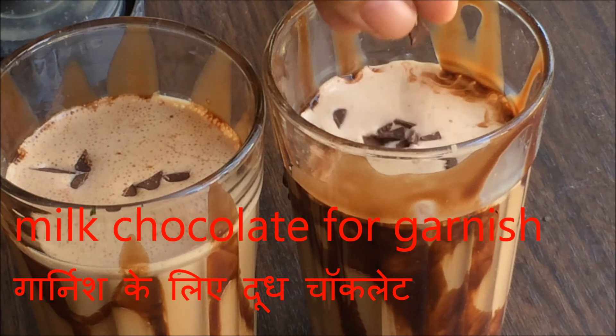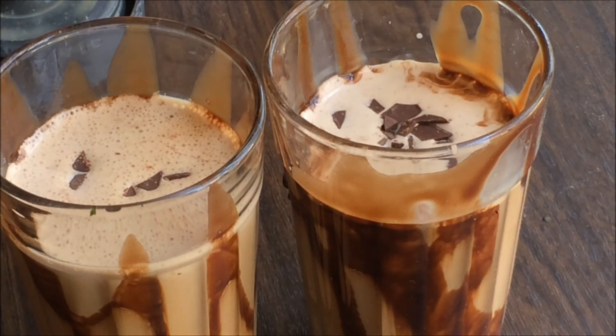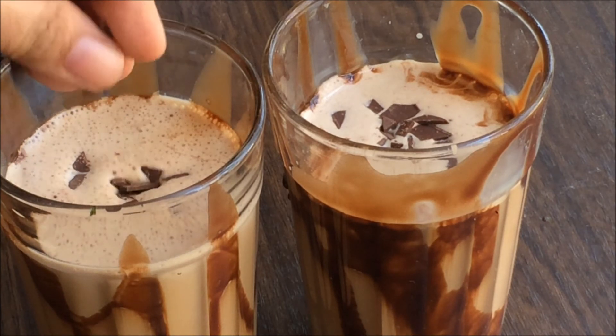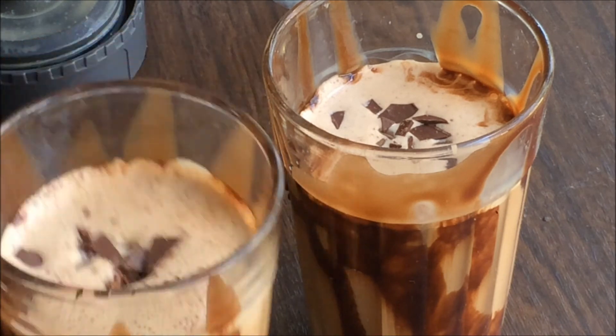Enjoy this delicious cold coffee! Please post in the comments how you liked it. Thank you for watching — please share this video if you like it and please subscribe to the Nari Sakhi channel. Cheers!